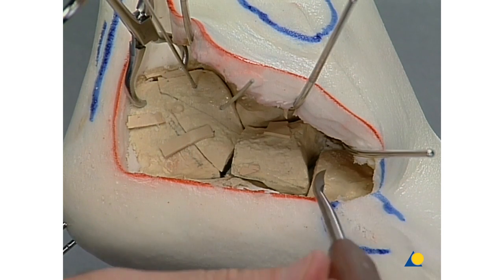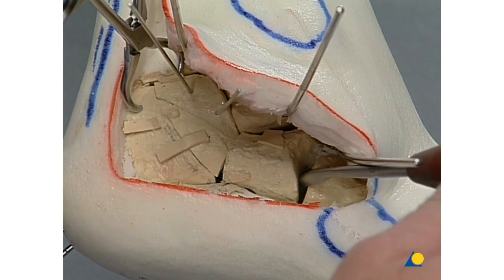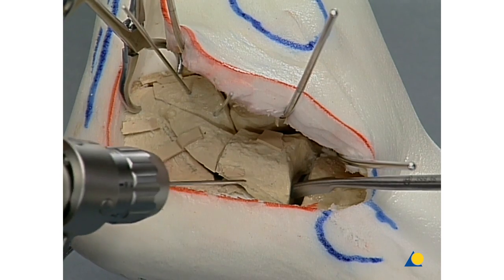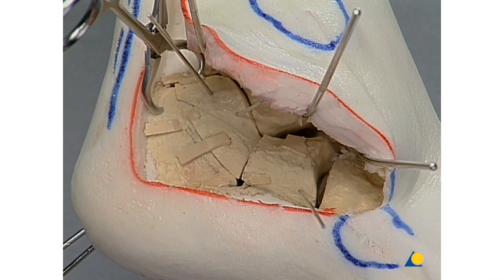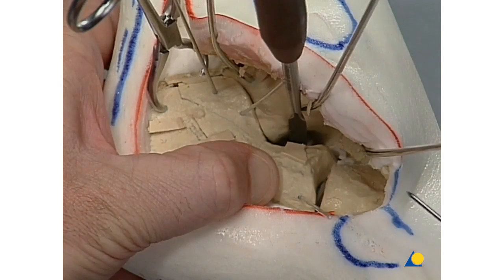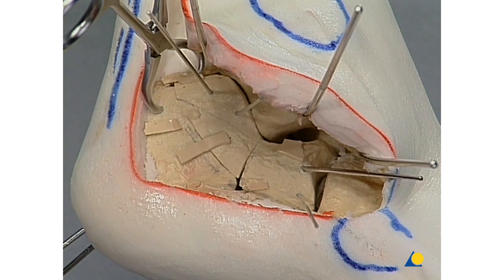The anterior calcaneal process is reduced at the level of the calcaneal cuboid joint with the small periosteal elevator under direct articular visual control. Preliminary K-wire fixation is placed parallel to the articular surface. Reduction of the whole anterior calcaneal process onto the posterior part of the calcaneus is achieved by means of the periosteal elevator, and reconstruction of the tarsal sinus whereby the landmark is the Gissane angle. Temporary K-wire fixation of the anterior calcaneal process to the posterior part of the calcaneus, and checking of the reduction on the Gissane angle.